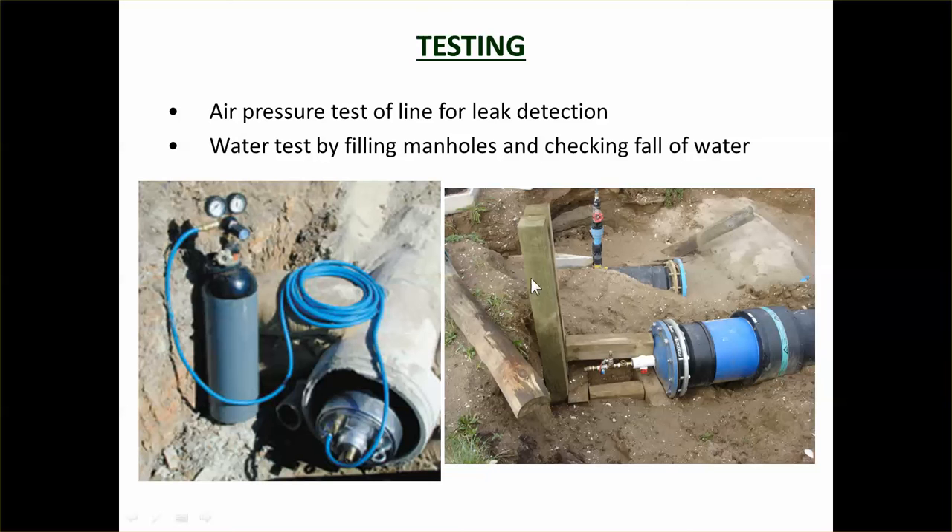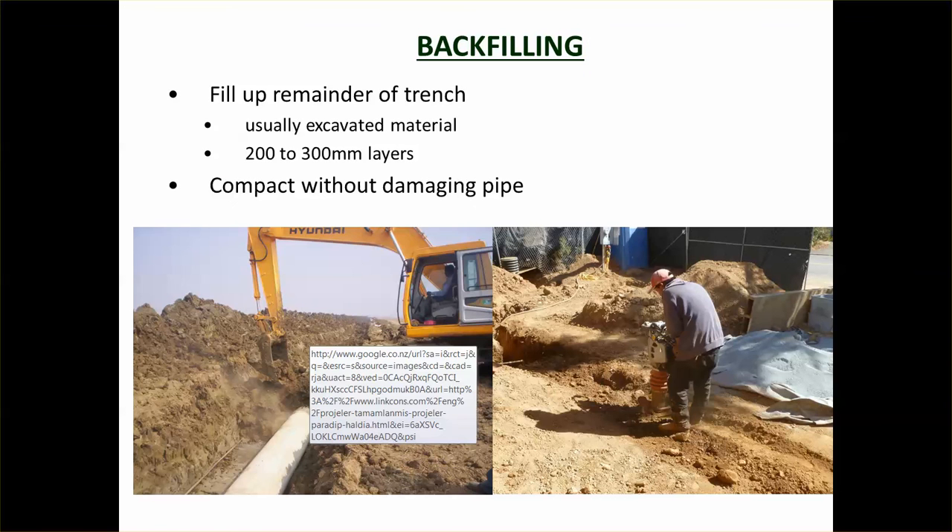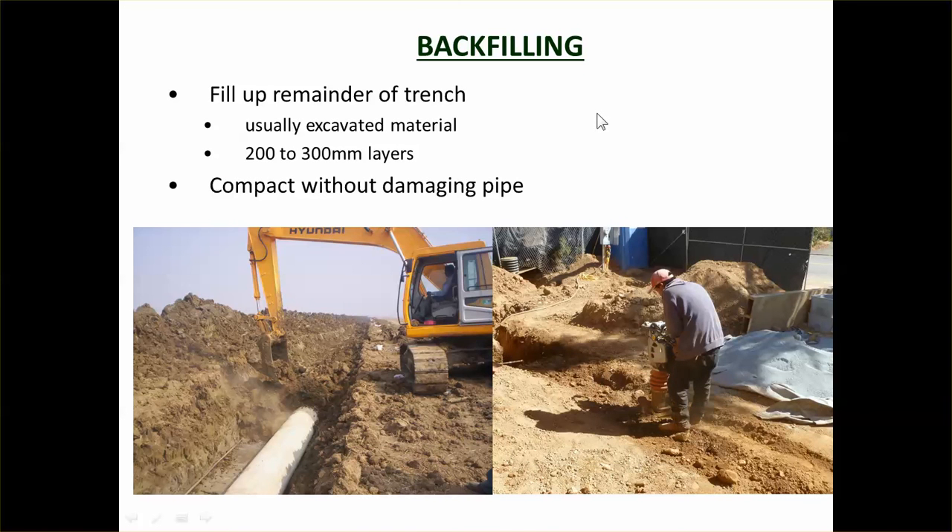Before covering the pipe, you should do testing. For an air pressure test, plug both ends, pump the pipe full of air, then monitor whether the air pressure drops. The water test involves filling the pipe with water and applying pressure — you watch for a drop in water pressure and walk along the line looking for wet spots where water is leaking out. Once you're sure the pipe is watertight and can hold the required pressure, proceed with final backfilling.